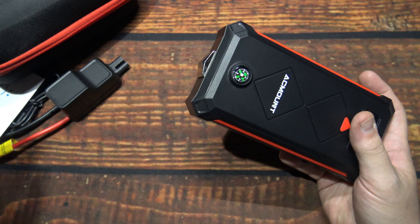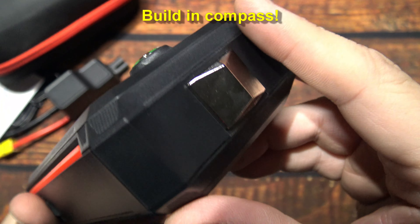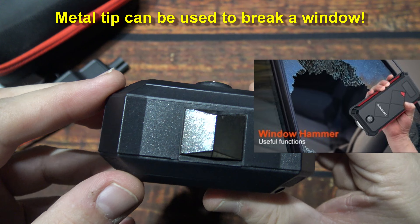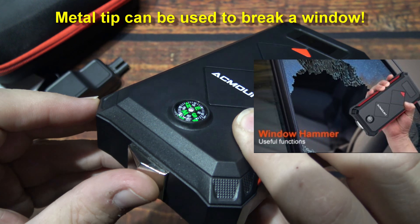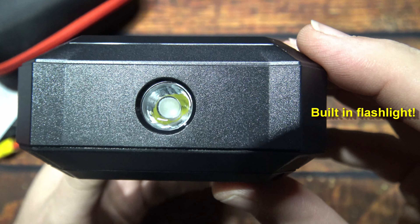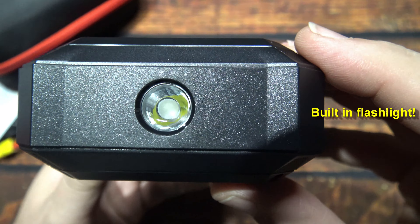And here's the unit. Some of my other ones are quite a bit bigger. Looks like it's got a little built-in compass — I don't know how accurate that is. There's the flashlight there. And here's the jumper cables port.